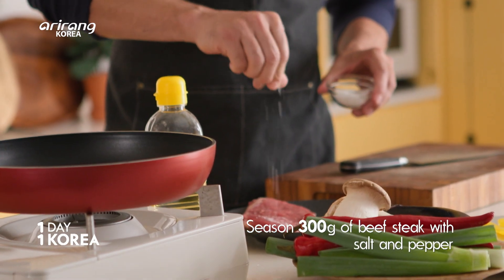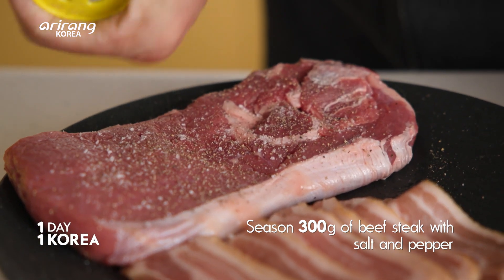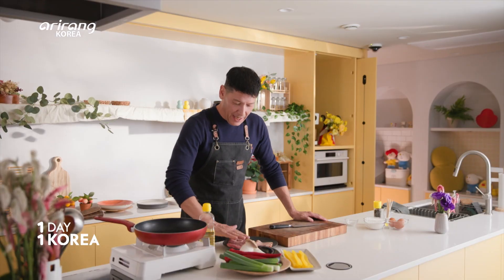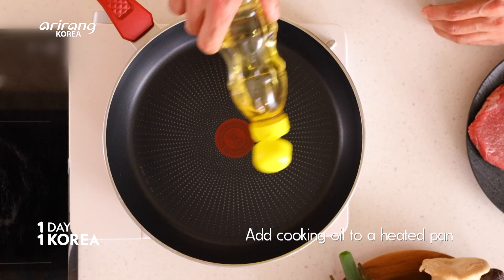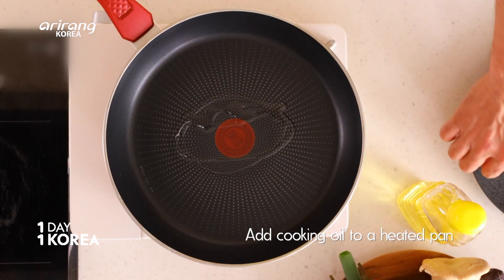Let's get started with our protein. We're gonna par-cook our steak and bacon to get started because they take a little bit longer to cook. Just a little bit of salt and pepper for the steak. Let's get this into a hot pan — maybe just a couple of drops of cooking oil to help speed up the process.